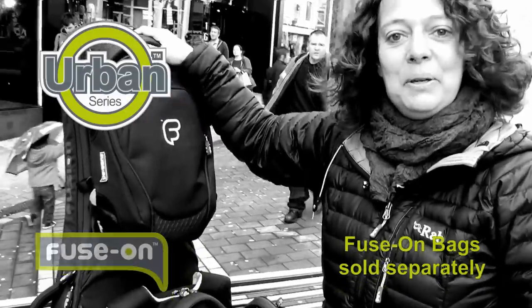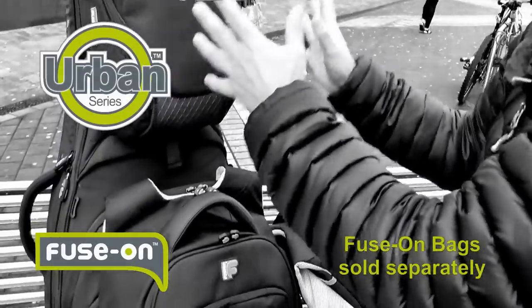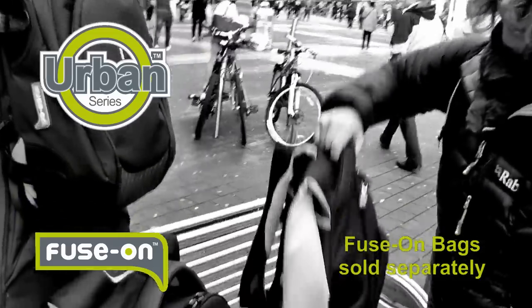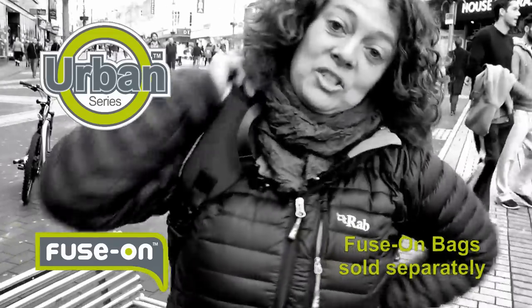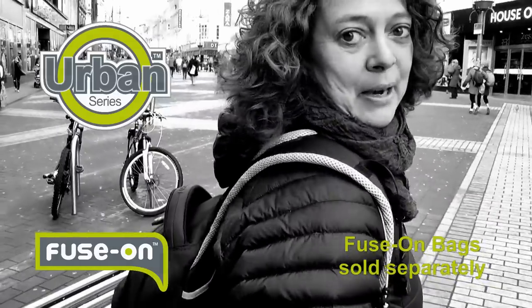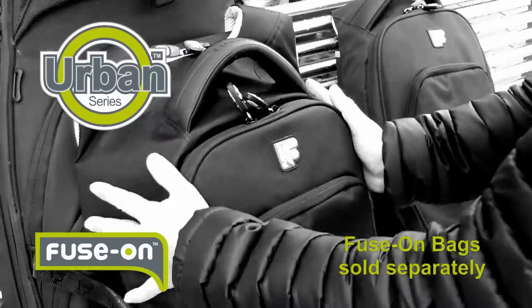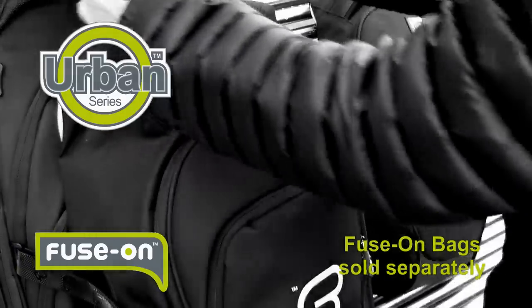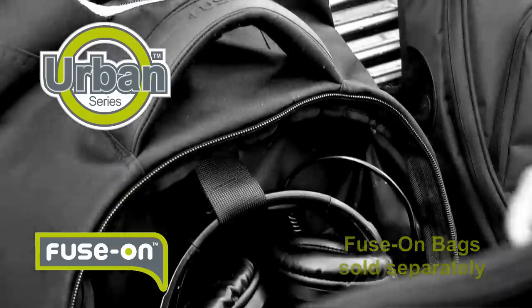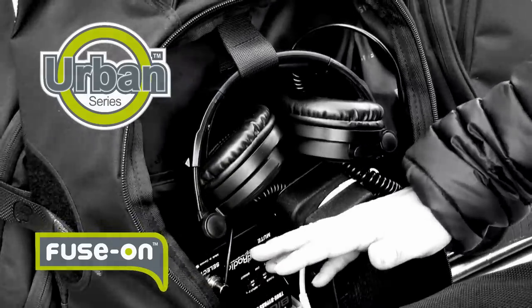This is our urban fuse-on system. We have three bags in the range and it works in a modular system. All the fuse-on bags can be worn separately so you can use your bags as an everyday backpack. The large fuse-on bag will hold a laptop in the back, and in the main front compartment will hold headphones and effect pedals.